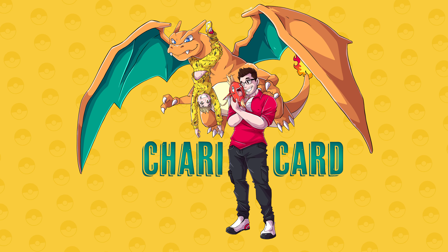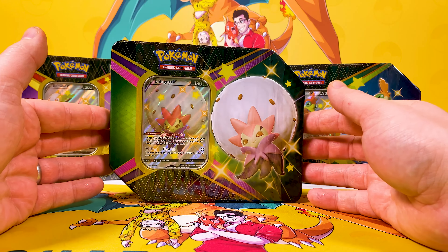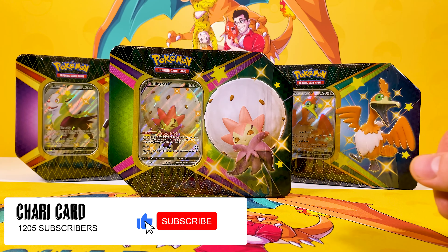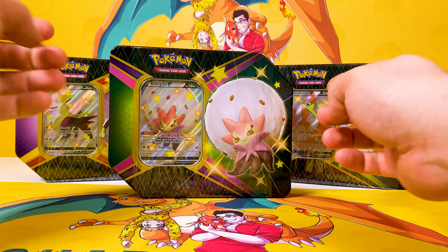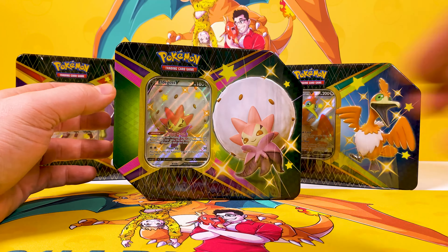Welcome to Chargard, hope you're doing okay. We're going to open up some of these brand new shiny Shining Fates tin sets. If you love our channel and want to show some support, smash that like button and give us a comment if you've managed to get hold of any of these Shining Fates, or if you've pulled anything really cool that you need to brag about.